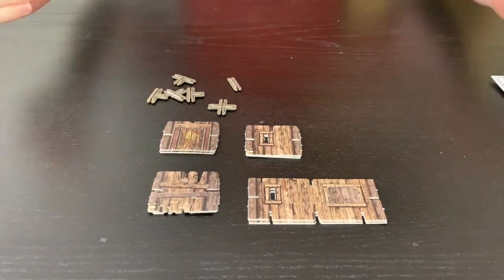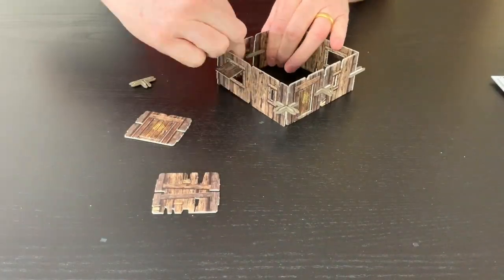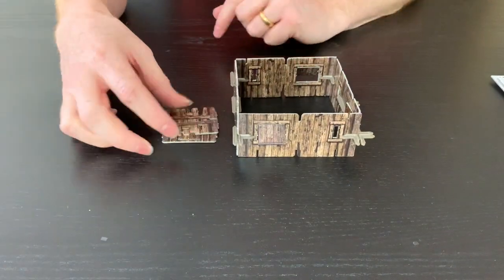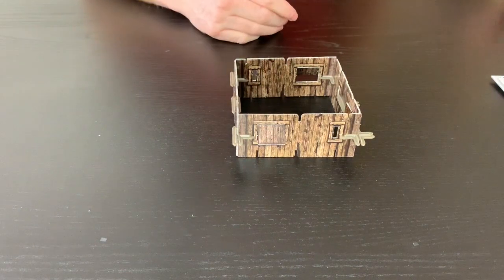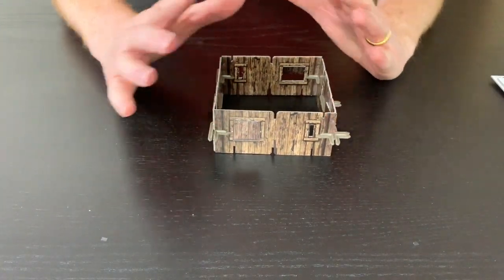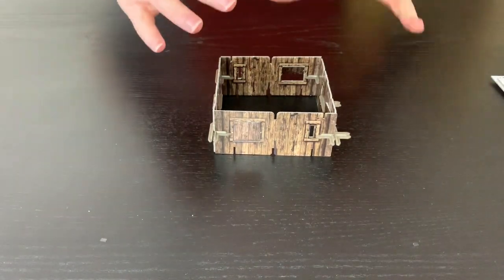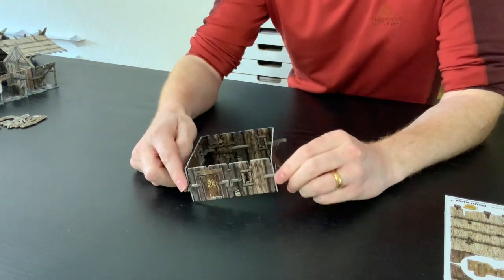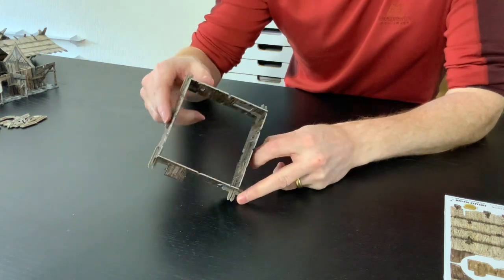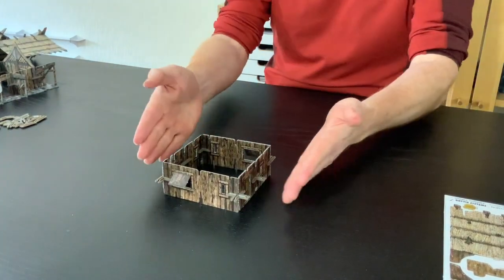I'm going to assemble the clips in a particular configuration so we can then put the beams around it. You'll see I've got a couple of wall pieces left over — I'll move those to one side. They're great for different types of builds, and there are lots of different combinations. I've got a cross clip at the front, T-clips all the way around, and a straight clip with another T-clip facing forward.